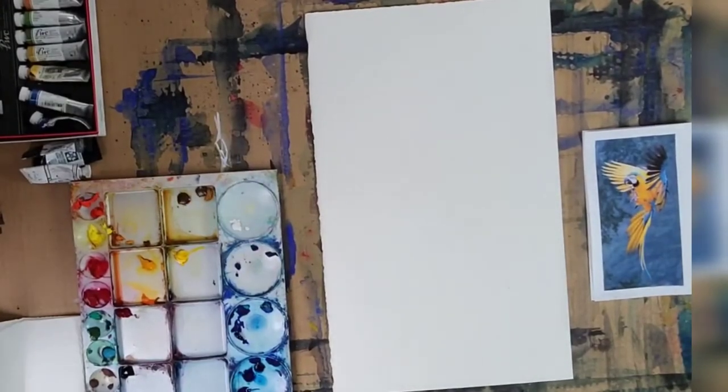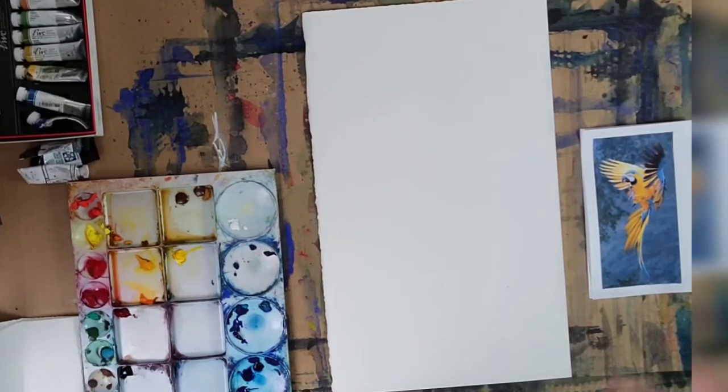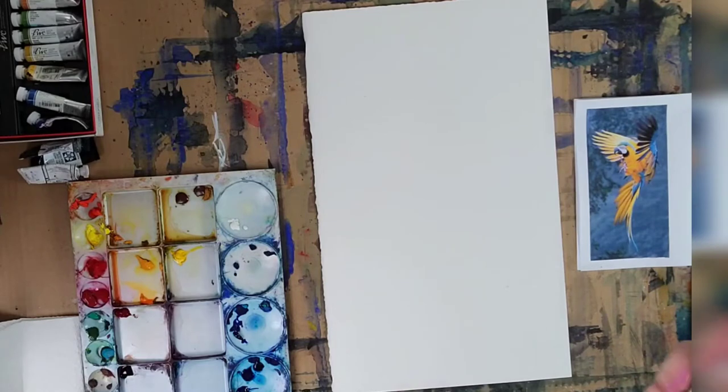I'm going to start recording this because sometimes I forget, but here we are. Thank you guys for joining again — I'm so happy to see you. This is going to be a lot of fun painting this incredible bird flying.